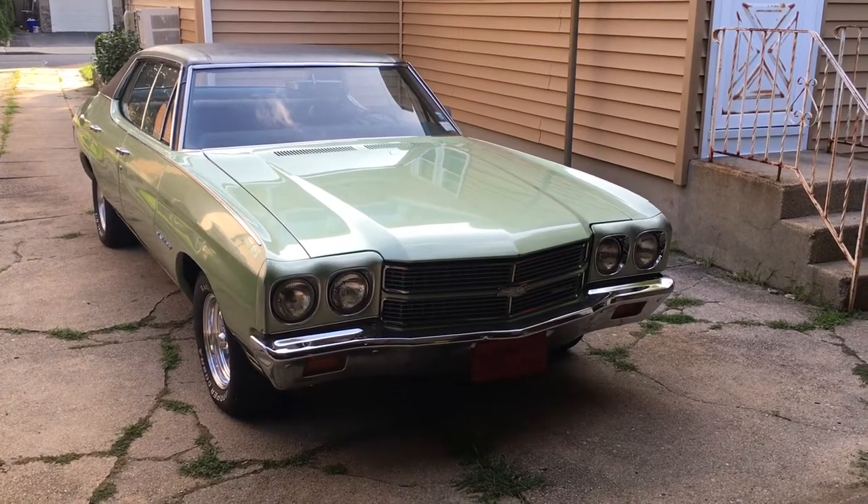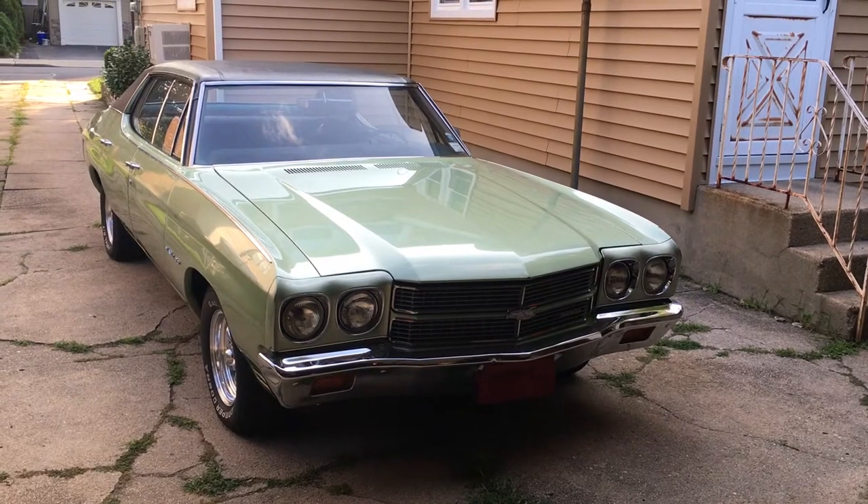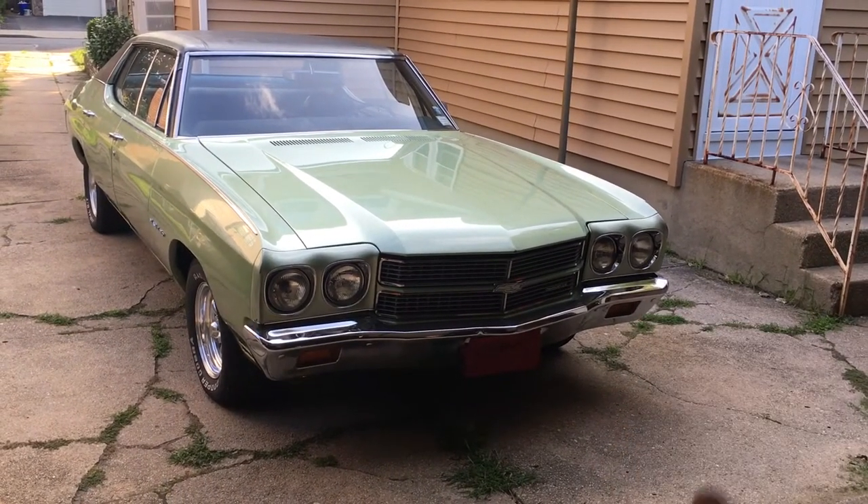Hey guys, Ryan here with Bright Guy Garage, and today we are going to be looking at how to set your base initial timing. For this demonstration, we're going to be using this beautiful 1970 Chevelle.